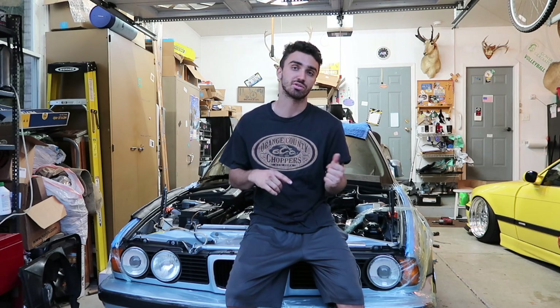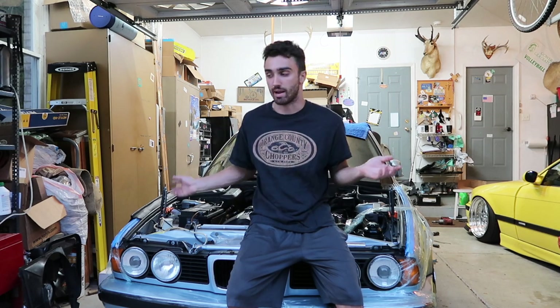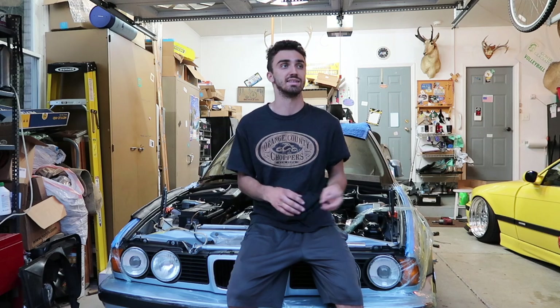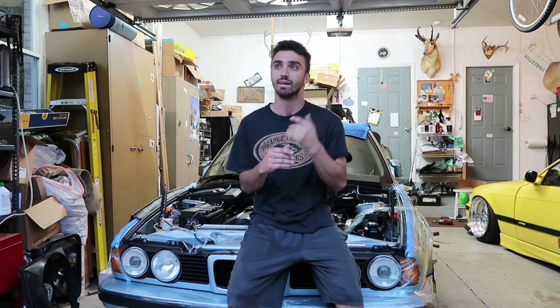So if you watched the last episode, you know that we started it up. Most things were in order and it seemed pretty good. We had the bad lifter tick which sorted itself out — that's just what happens when an S52 or an inline 6 like these sits for a long time. But there are four things we were facing at the end of that episode.